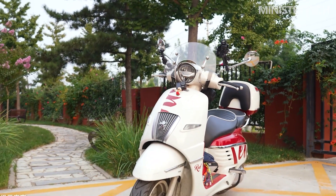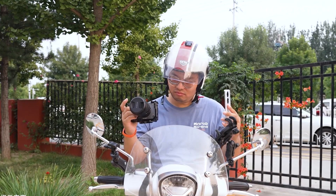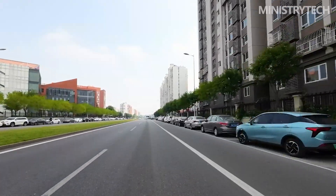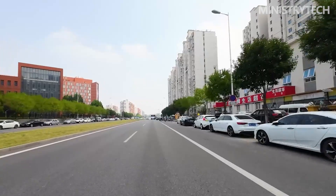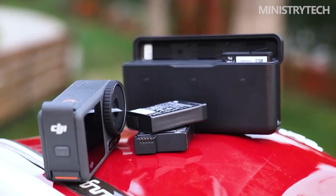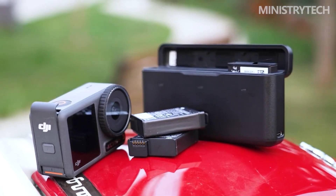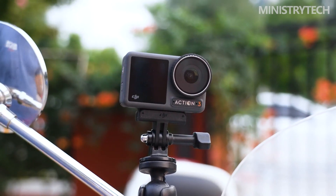And I've flown the Action 2 on top of a drone at even faster speeds. The magnetic clip sometimes doesn't snap together perfectly the first time, so it's a good idea to double-check that connection — that is the only thing to keep in mind. The Action 3 is also distinctive in that you can now change settings while the camera is facing you, such as when shooting vlog-style videos, made possible by the front screen's new touch sensitivity.